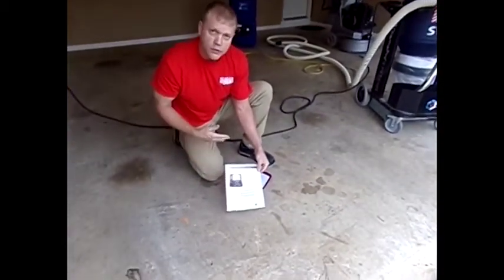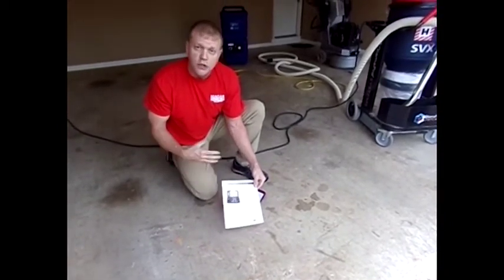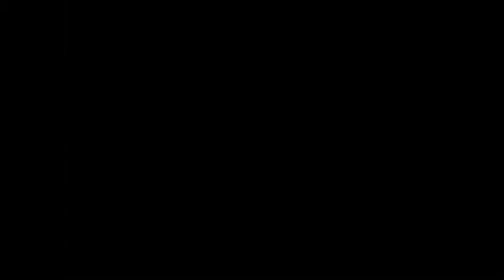What this does is it gets you the diamond that's going to cut most efficiently on the floor you're working on. If you go one way too much, you may burn up your diamond. If you go the other way too much, your diamond may not cut. So this gets you in the sweet spot of where you need to be as far as your diamonds.